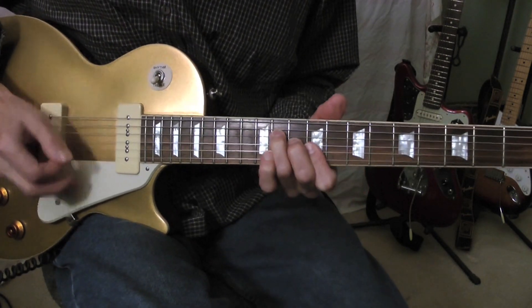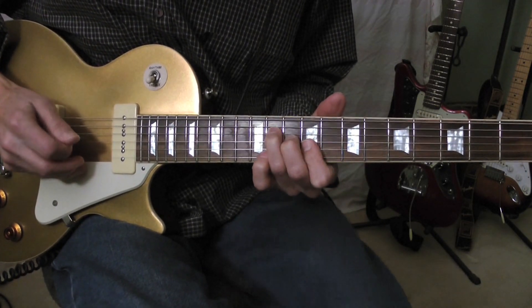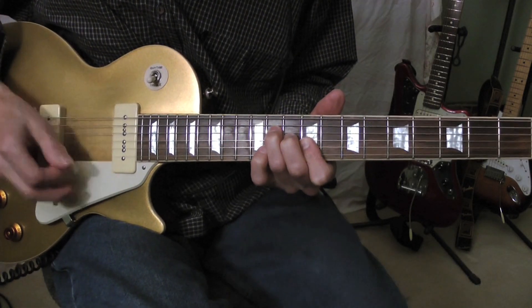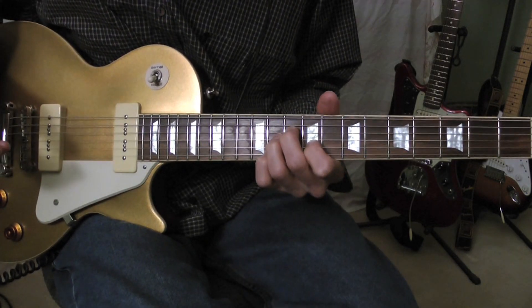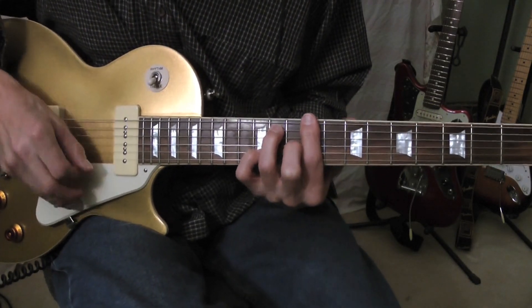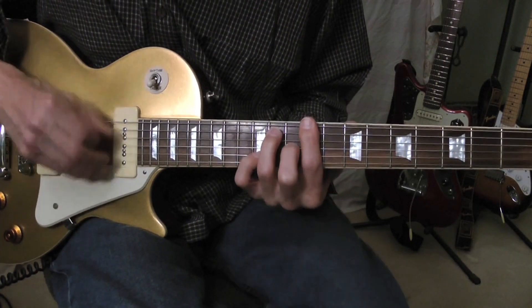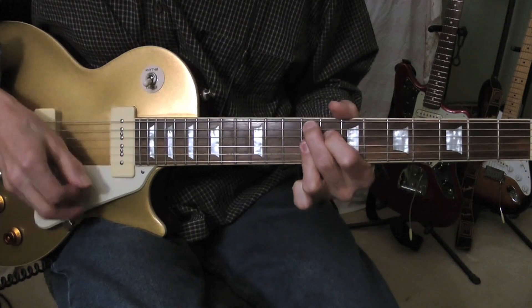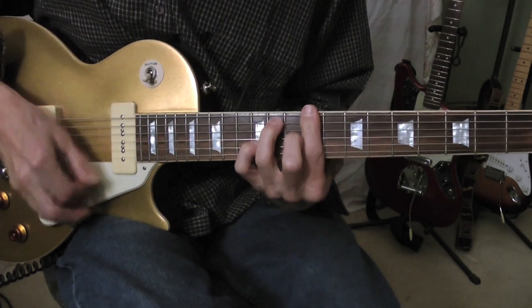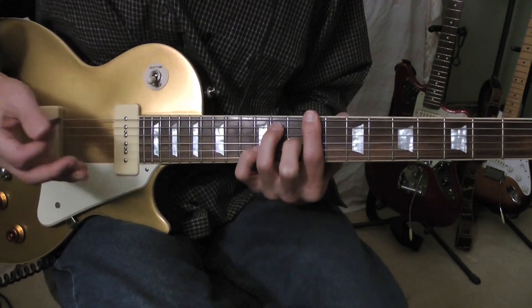I'll play it one more time. And then it kicks right into the first. That's four measures. Okay, now two measures there. Now we get to the chorus.